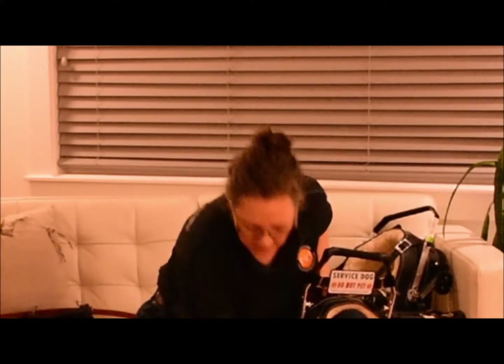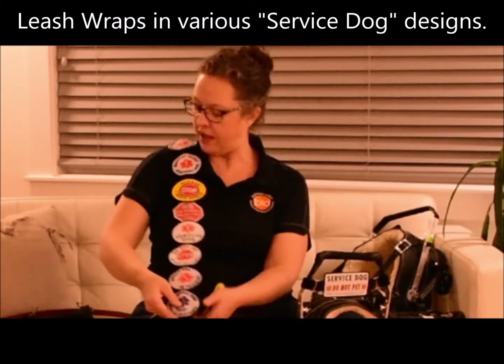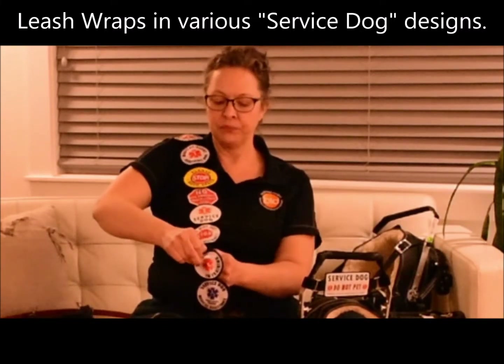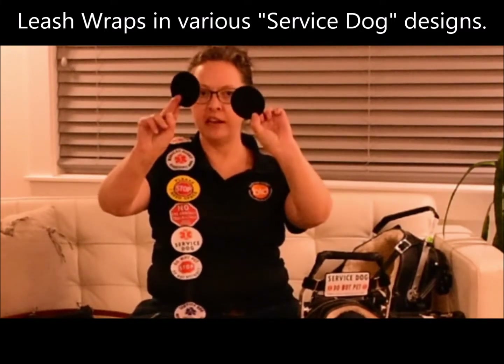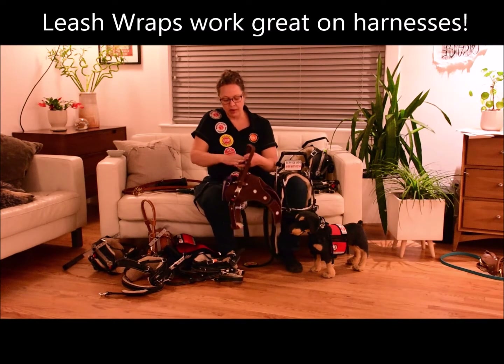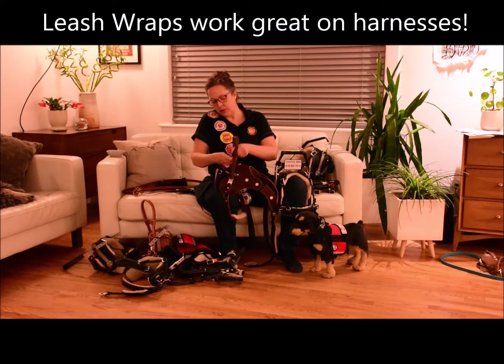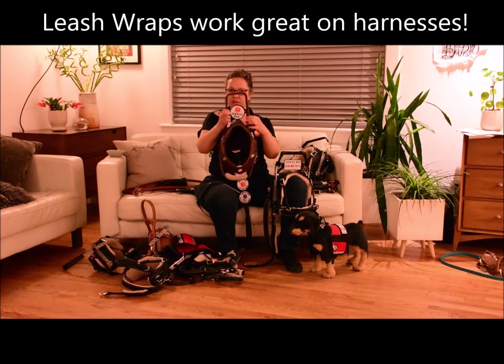Our Velcro leash patches are really nifty. These are designed originally to go onto a leash — I have a leash here with all our badges on it. They are two-sided patches that Velcro back to back, so we can wrap them around just about anything, including a leash. That's quite convenient especially if your dog is out of vest or out of harness — you can still keep some service dog identification on your leash. The best part is we can take them off and move them somewhere else, like wrapping one around the support strap of the light assistance harness to put a service dog patch on that handle.